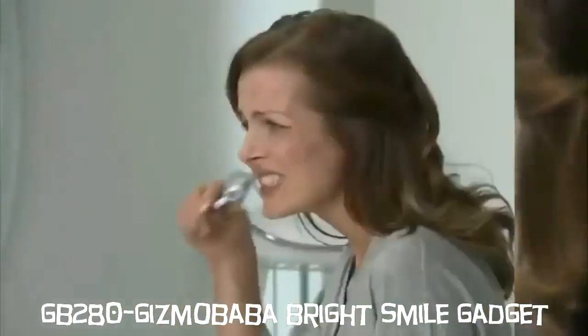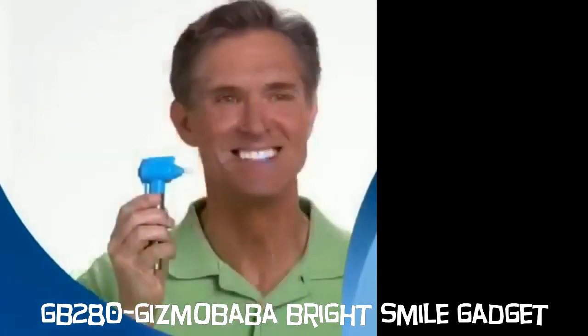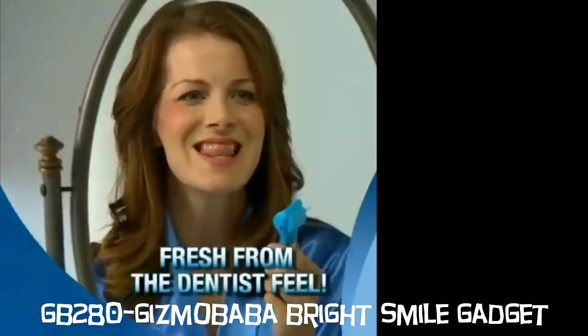Yellow stained teeth are embarrassing. Brushing alone doesn't remove those stains. Now you can get a perfect smile in just a minute a day with LumaSmile, the at-home tooth polisher that gives you the fresh from the dentist feeling.